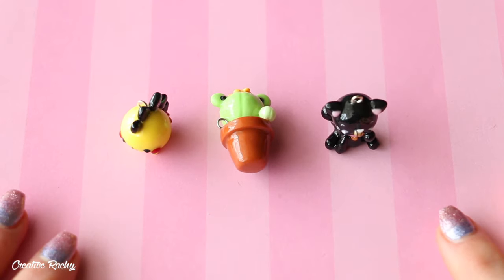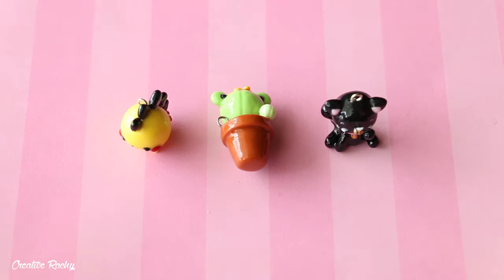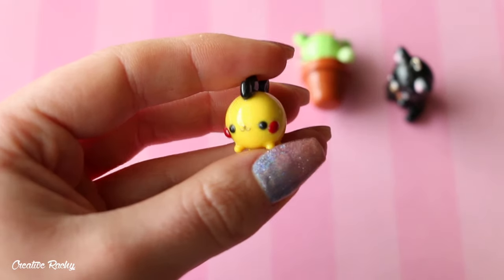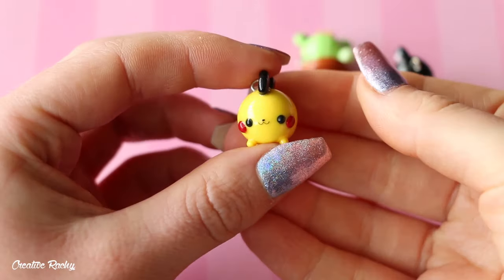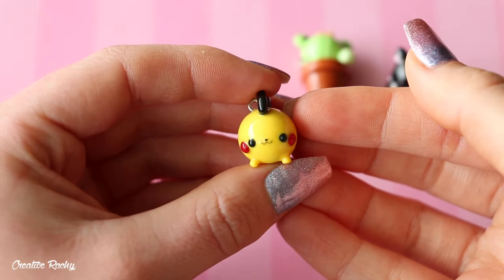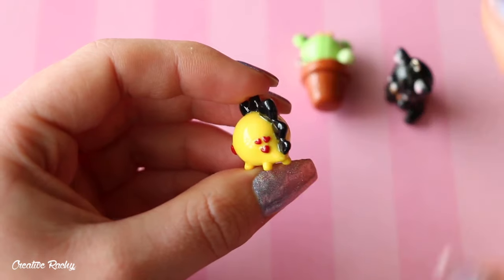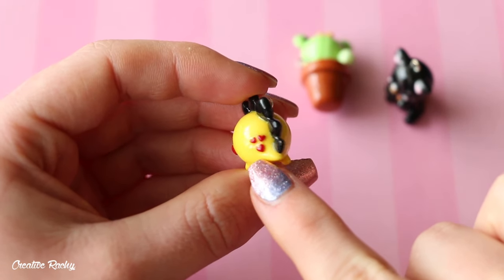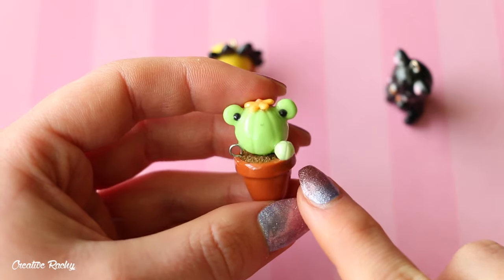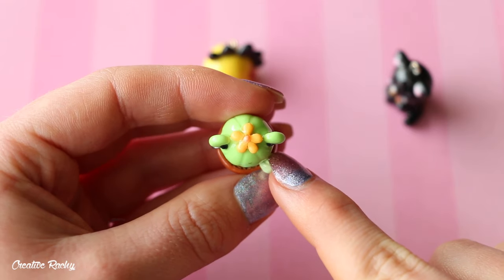These next three are also from a challenge video — the three color challenge video, where I spun a wheel with colors and it picked the clay colors I needed to use. For the first charm I had to use red, black and yellow, so I made a little chubby dinosaur which is Pikachu inspired — you can see the little face with mouth, nose and cheeks, the scales of the dinosaur, and I added three little hearts at the back made using the red clay. For the second charm I needed to use brown, green and orange, so I created a little frog cactus in a pot with an orange flower on top.